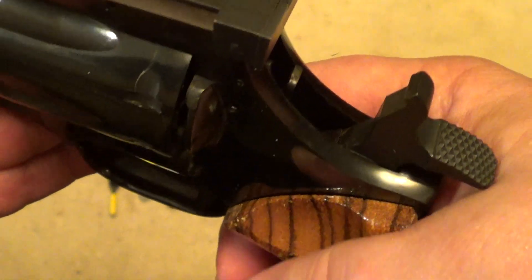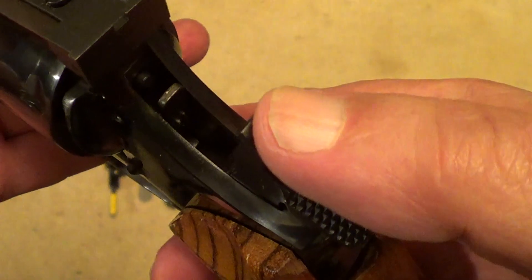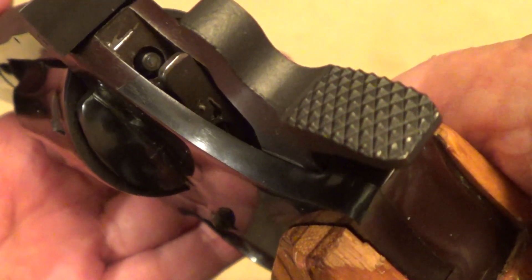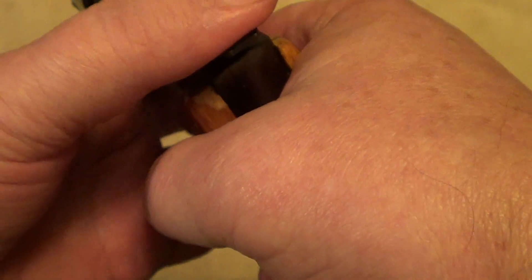Where Smith and Wesson of this era usually had a hammer block safety and a hammer-mounted firing pin, this has a frame-mounted firing pin and uses the transfer bar like a Ruger.